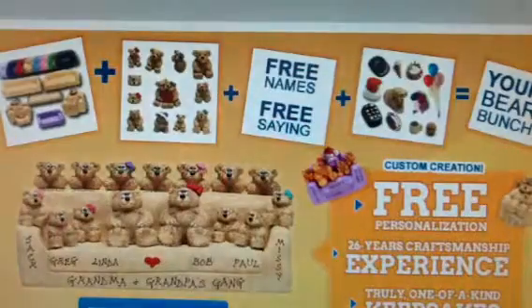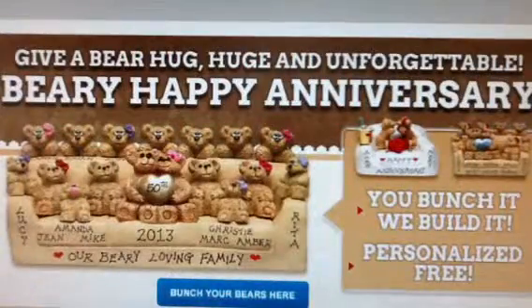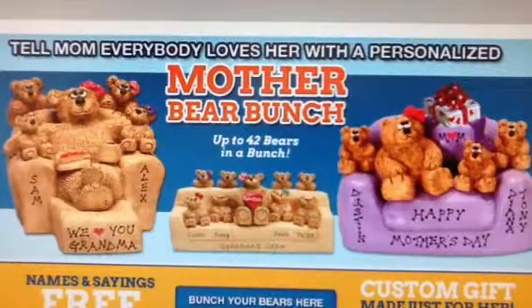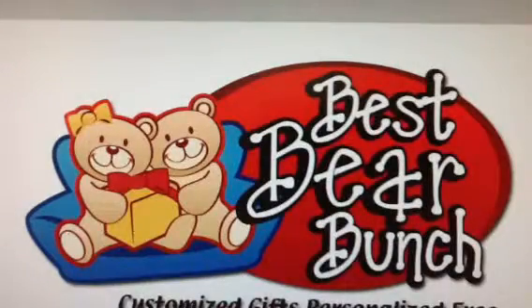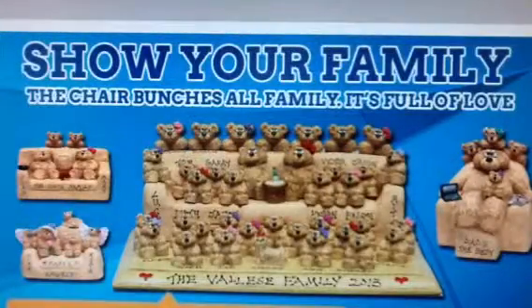We'll meet your challenge. If you have anything that is not addressed during your creation, please leave a request in the comment box at checkout. We're very proud that we have satisfied thousands of customers since 1988 and received top rating from Yahoo Online Shoppers since 2001. Rest assured and take advantage of our expertise and craftsmanship that we have gained over the last two decades.